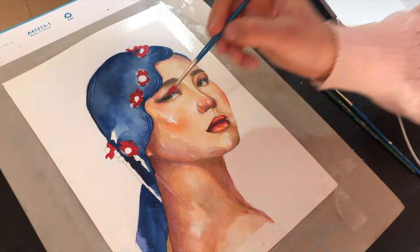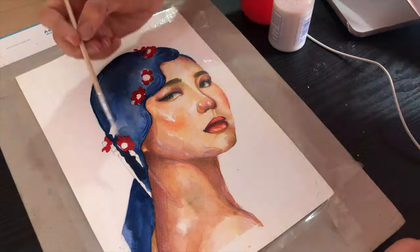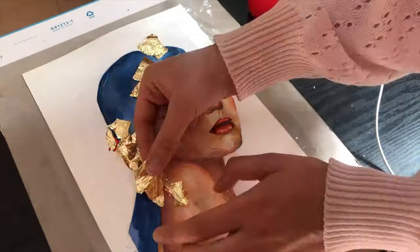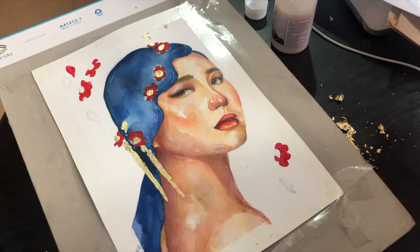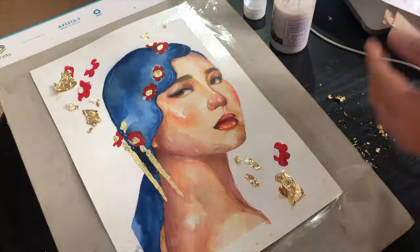At first I did not plan on using acrylics. However, the red background of the reference photo really inspired me to make the jewelry flower on her head red. So I painted the flowers red and made their center golden. I really liked how the flowers came out, so I decided to sketch and paint more of them on the background.